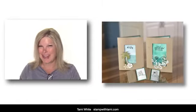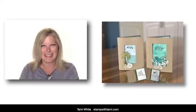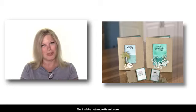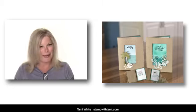Hi there stampers and crafters, my name is Tammy White from stampwithtammy.com and welcome to our online class. Today we are going to be making greeting card gift card holders. I think these are adorable — when you want to give somebody something special and you have a gift card, this is a great way to present it. It is a greeting card and on the inside we just put a simple little gift card holder, and you can make it in many different ways.